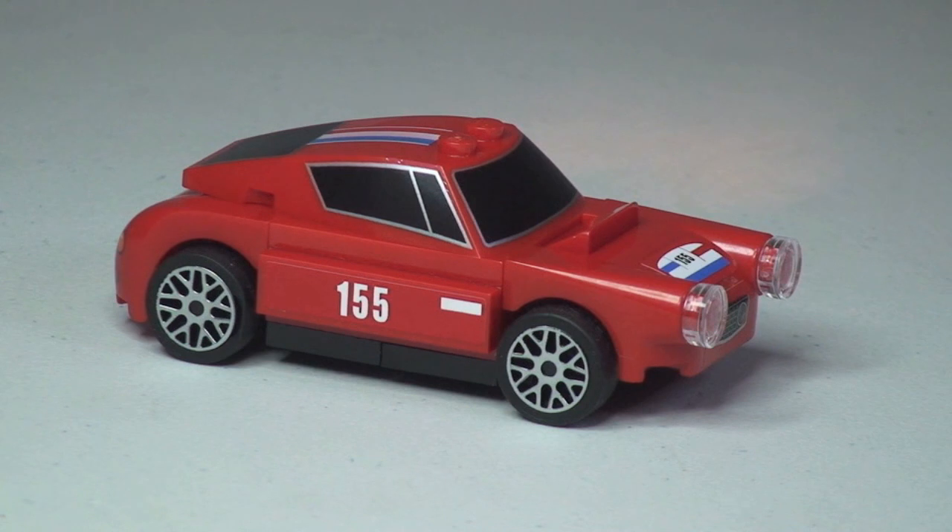That's my review of this little promotional polybag set. Please give this a thumbs up if you liked the video, leave any comments and feedback in the comment section, and if you haven't already please subscribe to my channel. I look forward to seeing you all in the next video — cheers!